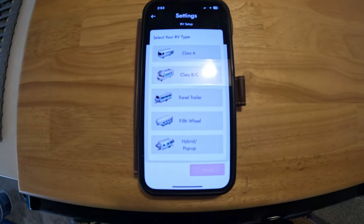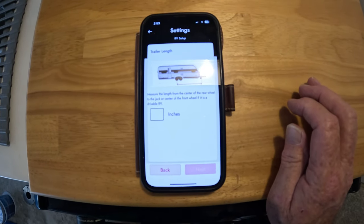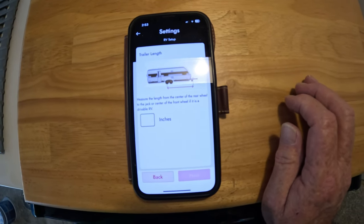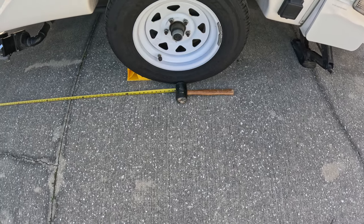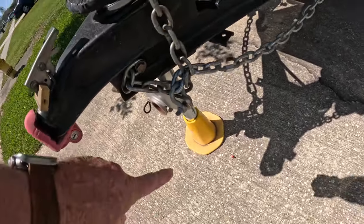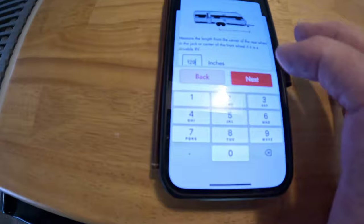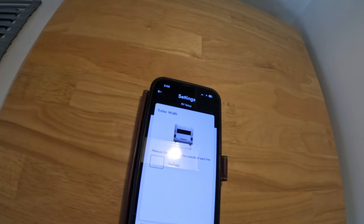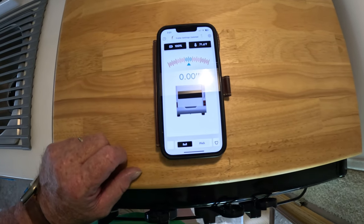After selecting that our trailer is level, it's going to ask you what type of RV you've got. We're going to select travel trailer, and then it's going to ask how many inches it is from the center of the axle to the actual front jack stand on the trailer. I went outside and measured from the center of the axle all the way to the front jack stand — that measurement was 72 inches. I'll go ahead and enter it in the system, and you'll see it now shows zero degrees.